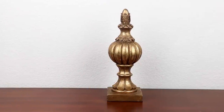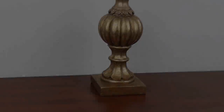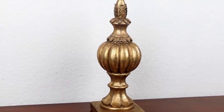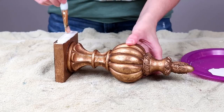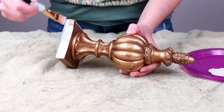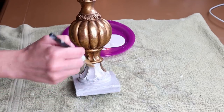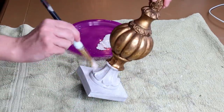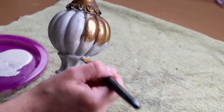Now moving on to the third and final thrifted piece for today — it is this decorative finial. I picked this one up from Goodwill and I paid $1.99 for it. It is so cute, I'm just not a huge fan of the color. To make this piece over I started by painting the entire thing with my Folk Art chalk paint in the color French linen — this is a new color to me that I recently picked up and I think it's going to be my new go-to. I did three coats of paint on this piece to get everything covered up really nicely.